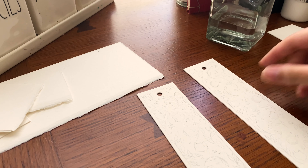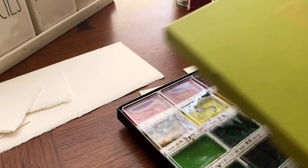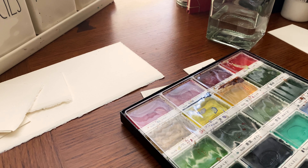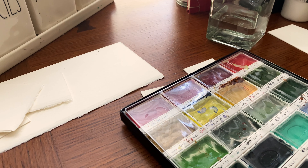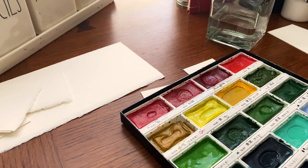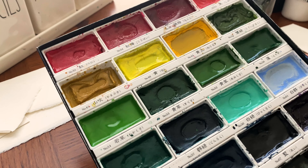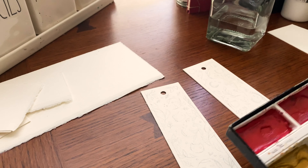These are the bookmarks that I'm going to be painting today. They're actually gifts for a couple of my friends who had birthdays in August. I also have to remember to list my materials in the description for you guys — I don't know why I'm really bad at remembering to do that. I am using the Kuretake watercolor pan set for my watercolors.